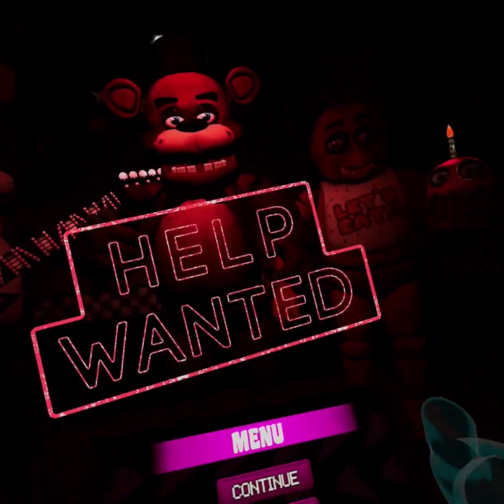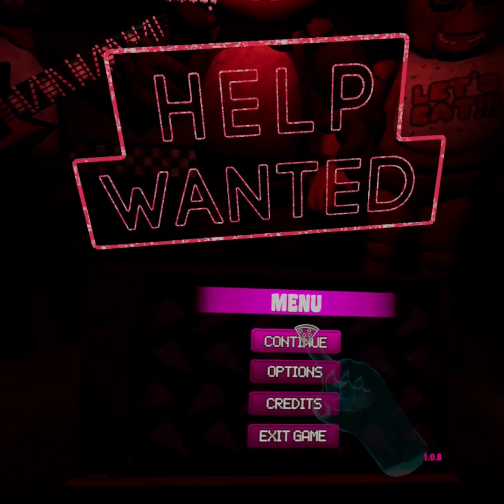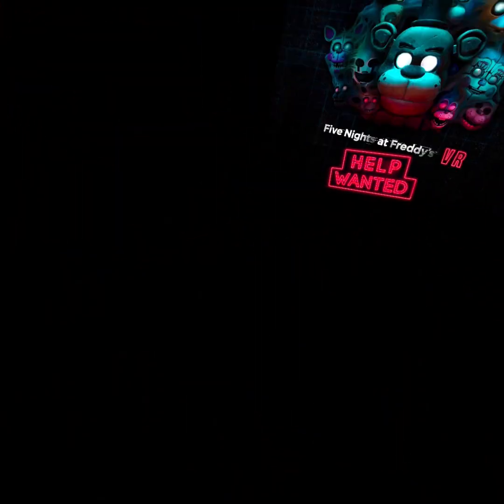Hey guys, I'm here with another video. Today we are playing Five Nights at Freddy's Hellborn again, part three. Okay, let's see. What do we want to do this episode?